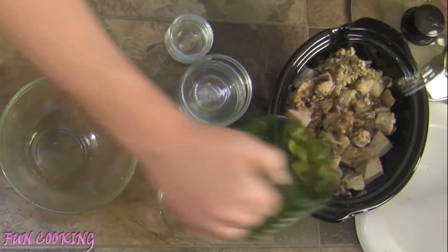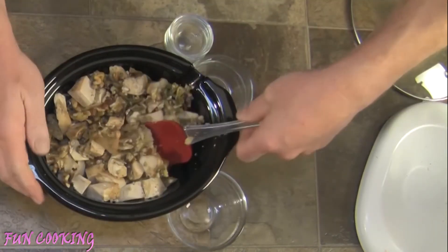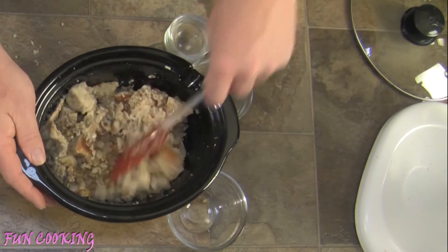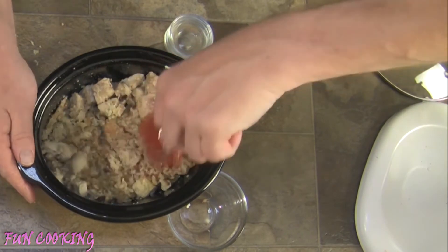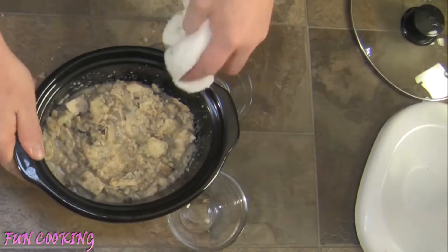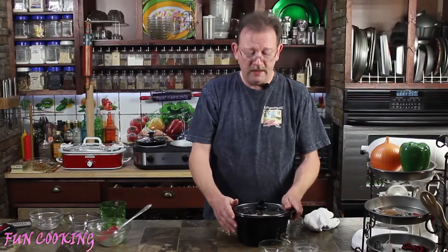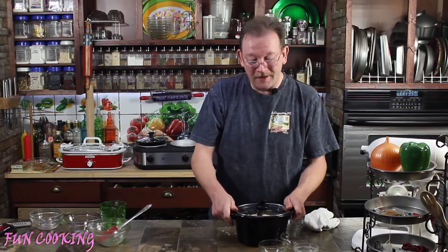Then I'm going to add the rest of my stock, and take a spatula and gently flip everything together. We want to make sure the bread gets thoroughly coated and moistened by our wet mixture. Once we get it all mixed up, we're going to wipe down the edges so we have a nice clean crock. I'm going to put the lid on this, put it in the sleeve, and let it cook for a while. I'll let you know how long it takes when it's done.